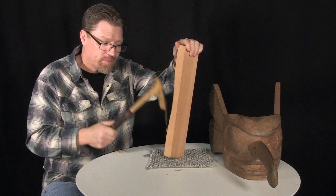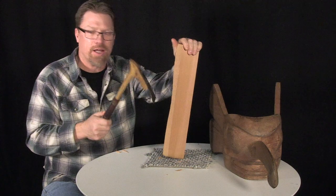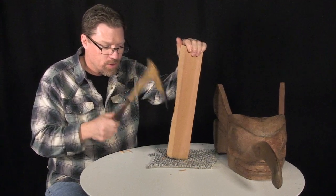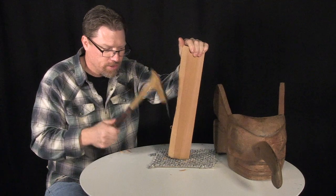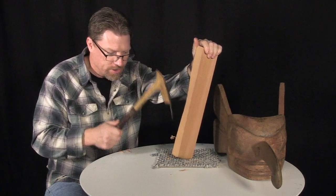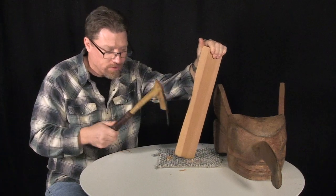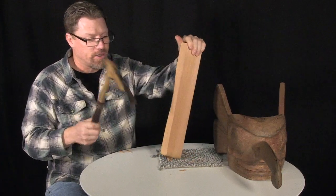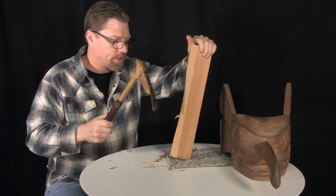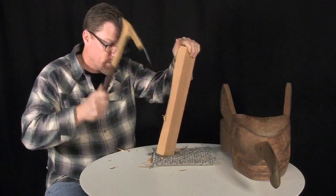That's one thing my dad made me practice. He said when you're using an adze, you have to be able to hit the same spot over and over. So I can take off little itty bitty shavings and plan just exactly where I'm going all the way down. An adze can be a tool that delicate, or I can get more aggressive and really start taking some wood off.